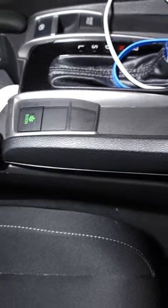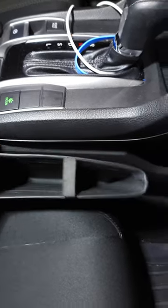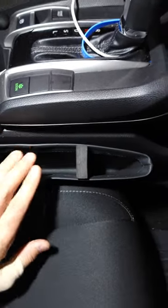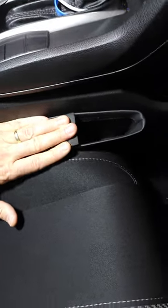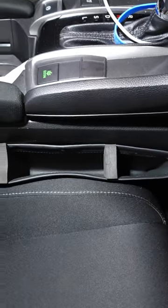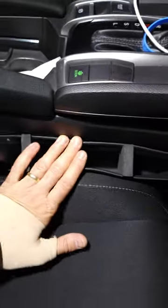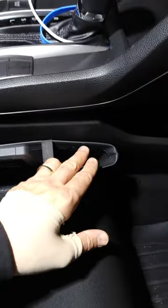Hey friends, so here we got this giant gap between your seat and your console — stuff falls down there and goes under your seat, gets lost forever. So with these nice little side things, you can adjust these little foam things to where you want it. You can see that after you put this in here, nothing's going to fall down in between there, and you've got plenty of room for all kinds of things that you want to put in there.